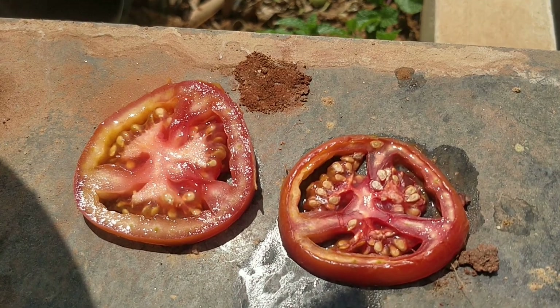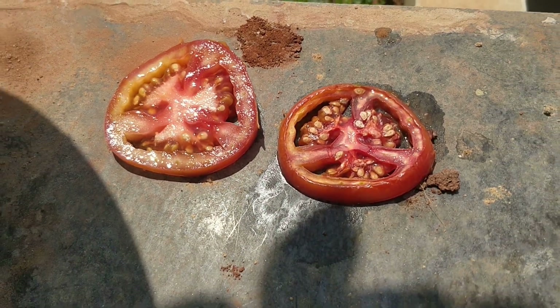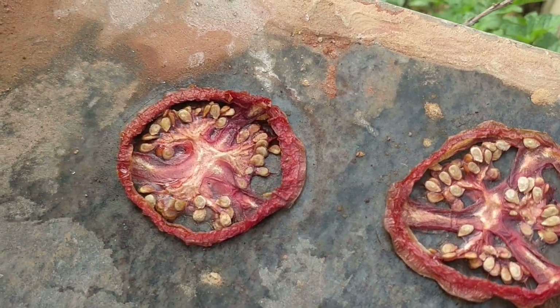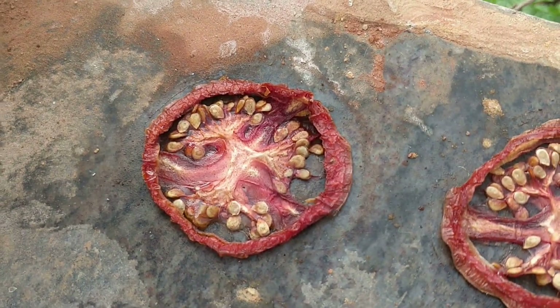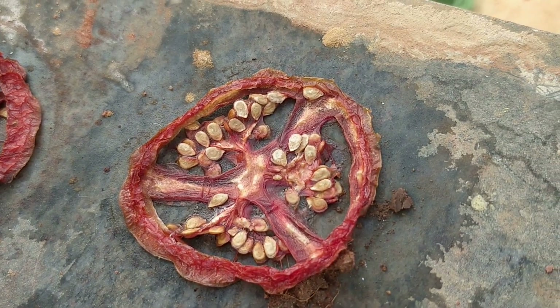Once you do that, keep it in the sunlight for at least around three to four days. This is how it looks after five days — you can see it's almost dried and there are so many seeds visible.